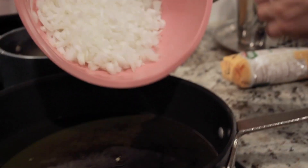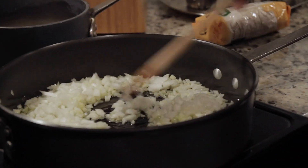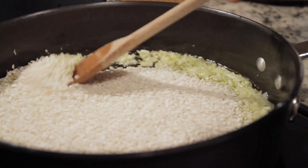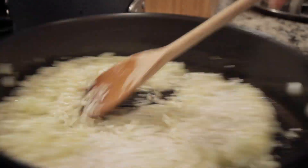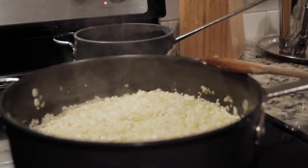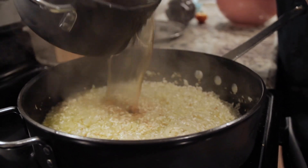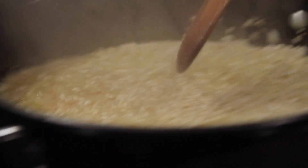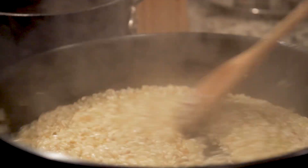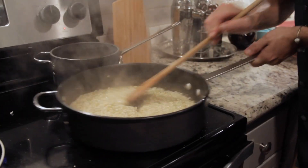We got our pan hot. We have the onions going in. Make sure that they are evenly distributed around the pan. We are adding the rice now, and in essence, we are going to fry the rice for just a few minutes. We are going to add some salt to our mixture, and add some of our stock now, just a little bit at a time. Stir the risotto. Make sure that all of it moves along the pan and that nothing is burnt.